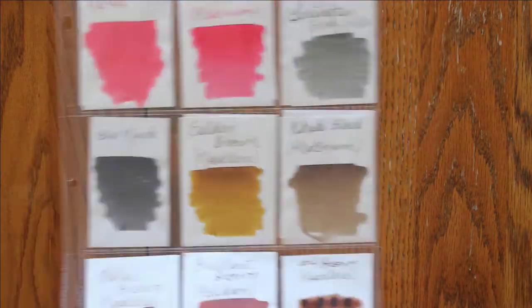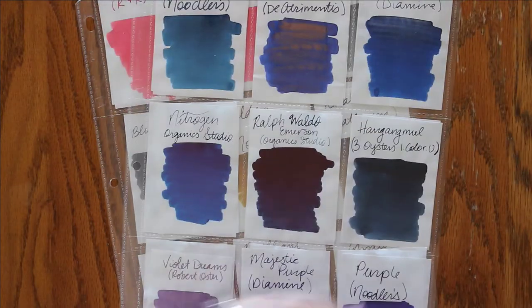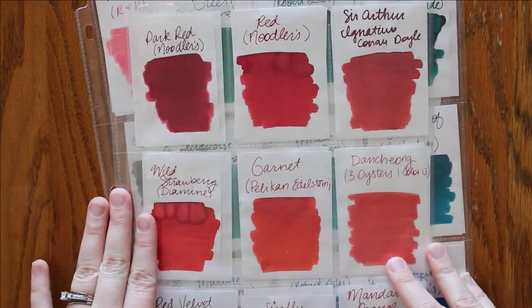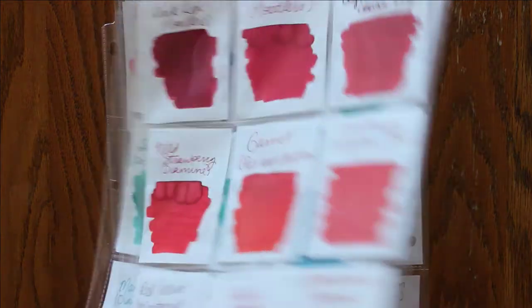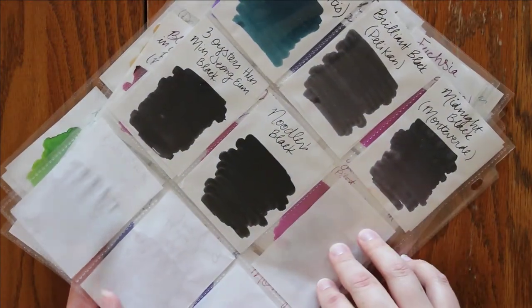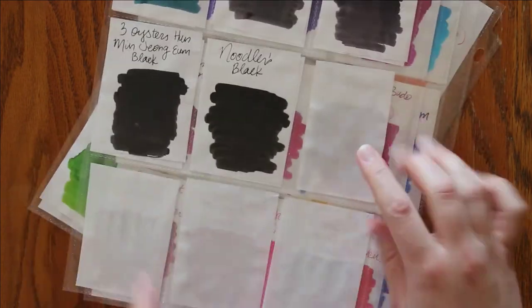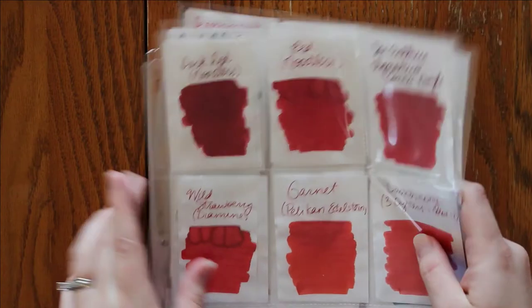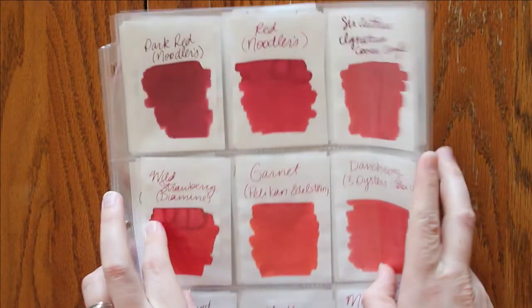I was going to count and I forgot to see how many inks I have. So there are nine on a baseball card sheet, and I have one, two, three, four pages — so eight times nine is 72 minus four, which means I have 68 different inks. Most of them are just samples — I have a full test tube rack of samples and it is overflowing just a little bit.